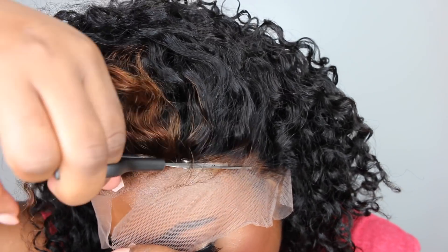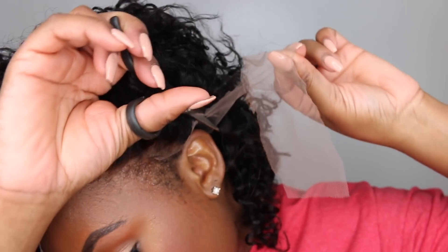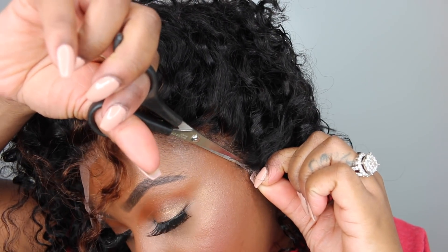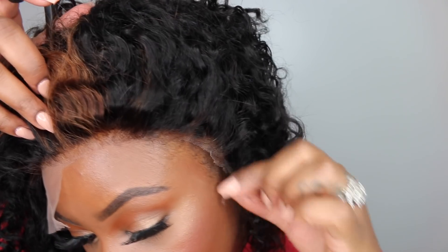I almost forgot to mention: I left the entire bleaching process on for about 20 minutes. I rinsed it out completely under lukewarm water. I washed the hair one time with purple shampoo and then conditioned with a deep conditioner. Everything I use is linked in the description bar. Also, a detailed tutorial on how to bleach your knots properly is also linked in the description box for you guys to check out after you finish this video.